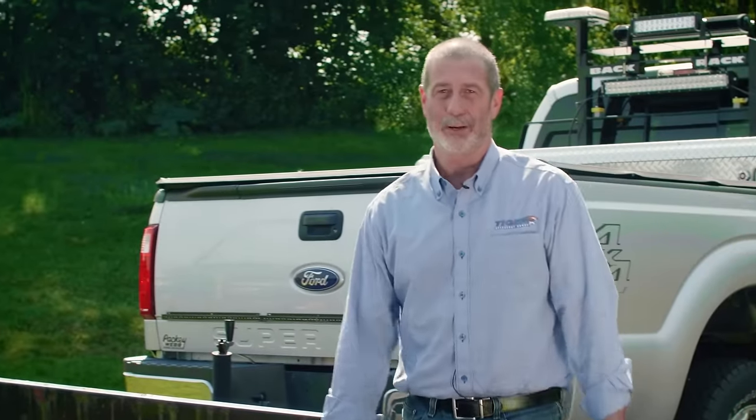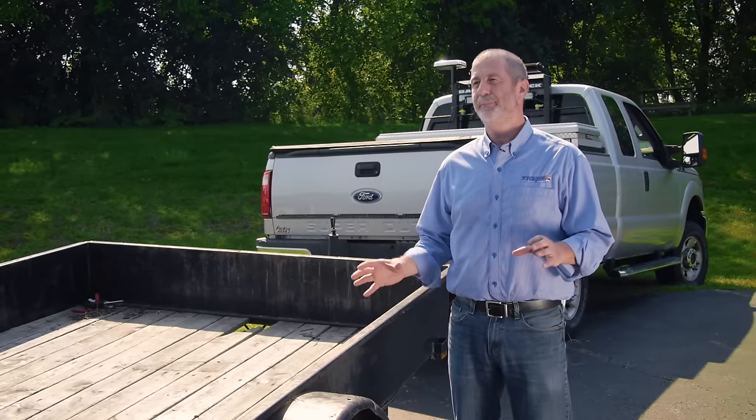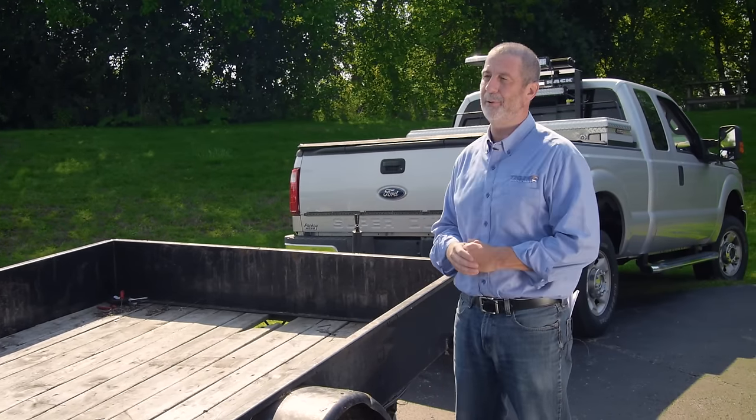One of the first things you have to do on a grounding issue with trailer lights is to find out where the problem originates. In finding a grounding issue, the vast majority of times the grounding problem is going to be on the trailer itself. However, we're going to start by looking at the tow vehicle to make sure that it has a proper ground.